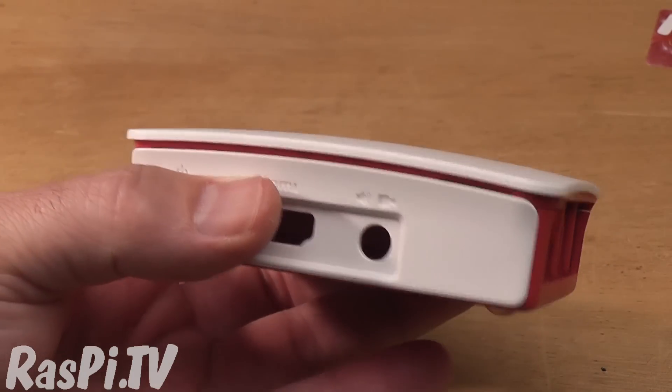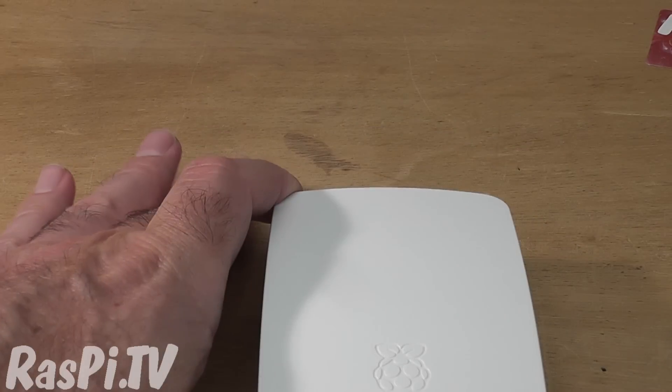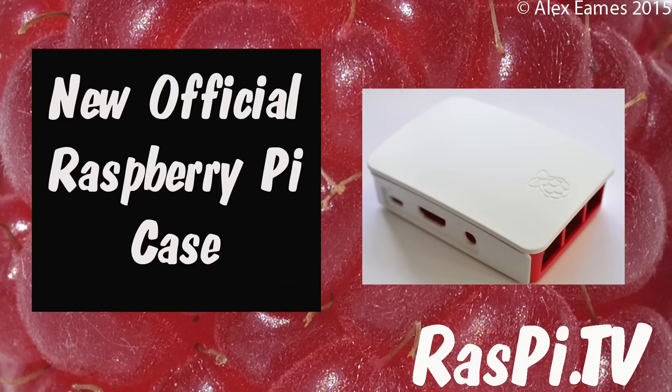I think it's a really nice case — nice and modular, very pretty, and well worth all of the hard work. Well done to the team. This was Alex Eames for RasPi.tv. Thank you for watching.